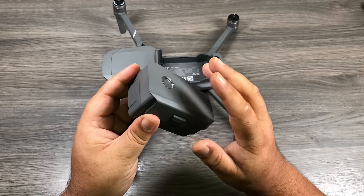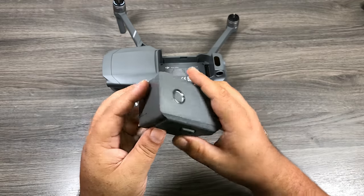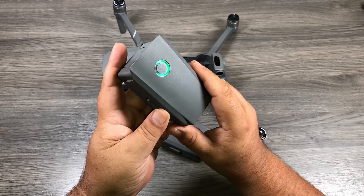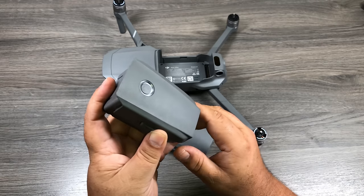DJI ships their drones with the batteries in hibernation mode. To take the batteries out of hibernation mode, you just need to plug it into the charger. Just to show you — here's a battery that already has a charge and has been activated. When I press the button you can see it illuminates and shows how much charge is in the battery. It's split into four quarters.